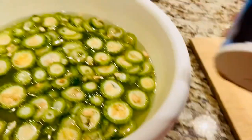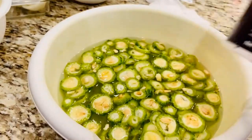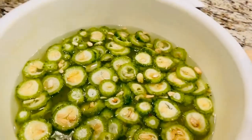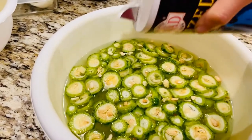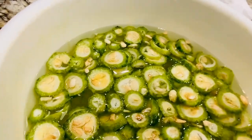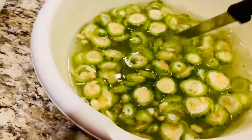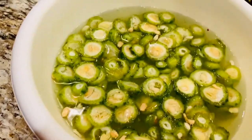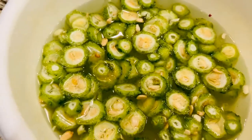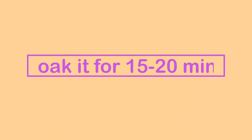I'm adding about a teaspoon of salt so that the bitterness of Karela will fade at least a little bit — not completely. I'm sprinkling half a teaspoon of salt and mixing it well, then I will let it soak for 15 to 20 minutes.